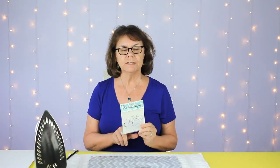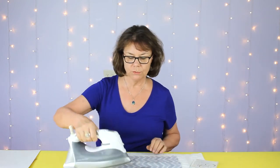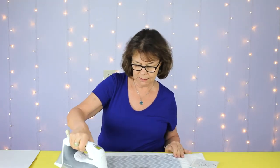The next step is to iron on our decal. As the instructions say, I turn the iron on to the wool setting, but first I'm just going to quickly iron both sides to get any wrinkles out.